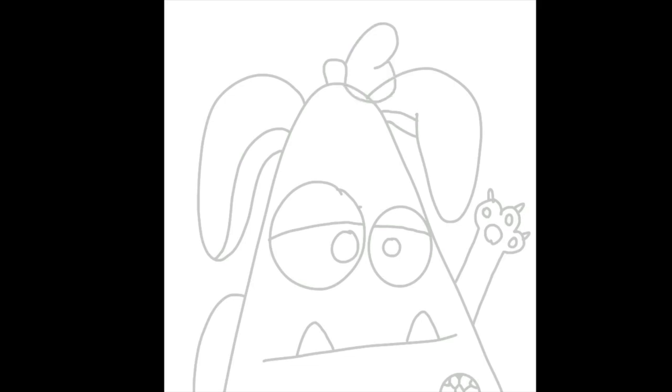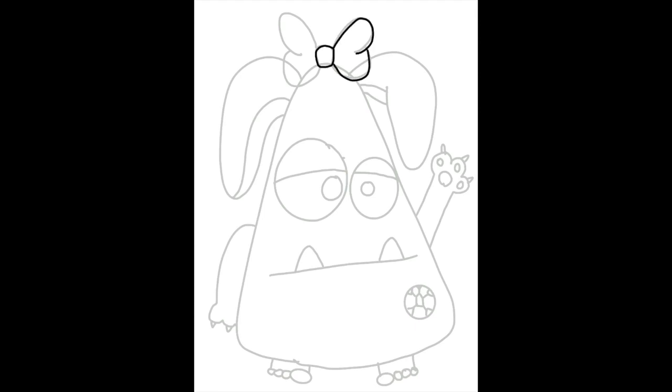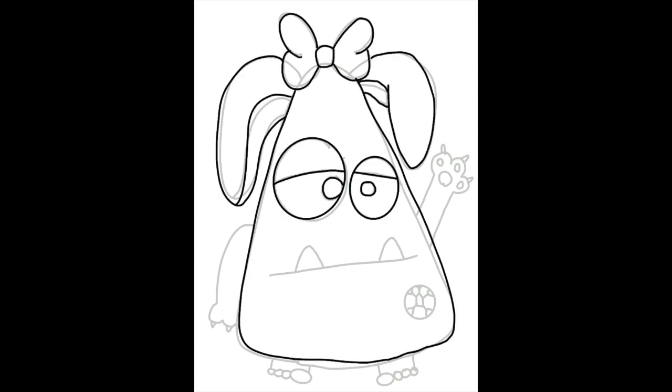You can trace your drawing in crayon or marker. If you want to watercolor your monster, I would use a crayon to trace. As you're filling in the eyes, you could always add a little bit of shine if you want.